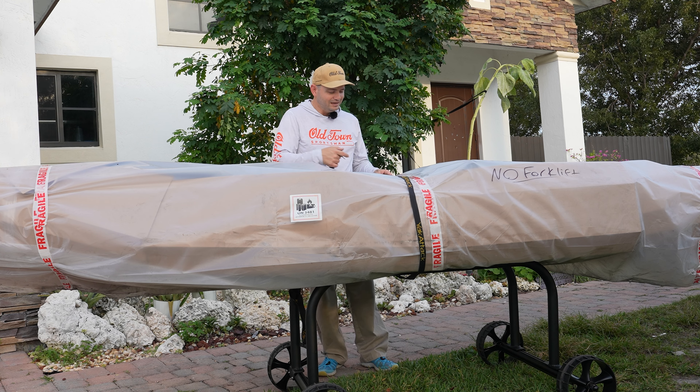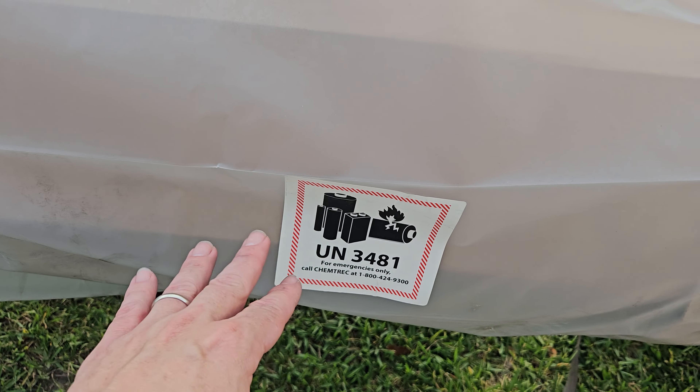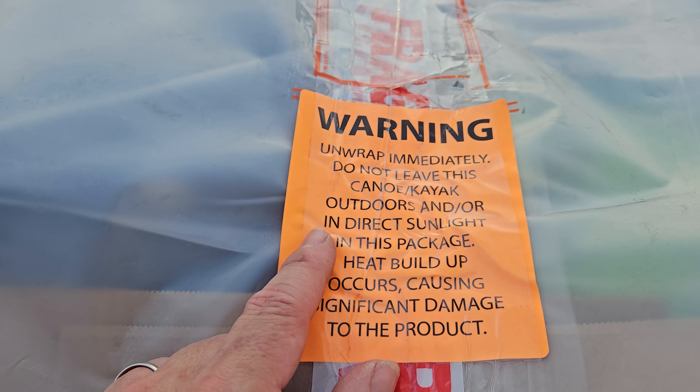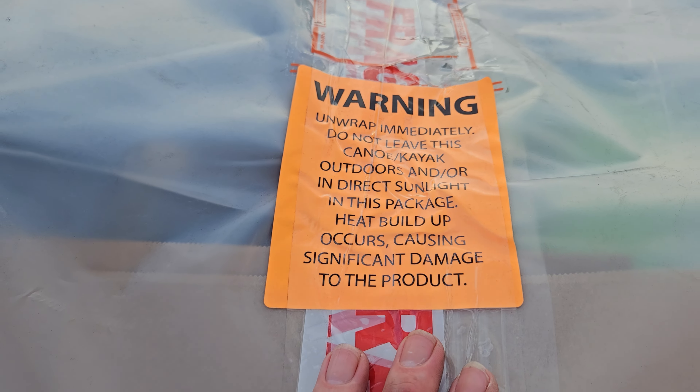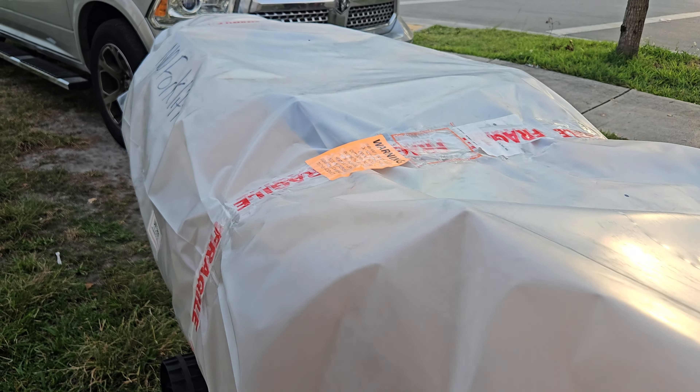Oh, remember to charge the battery. Let's go ahead and unbox it. Let me show you everything that it brings. See that sign over there? That means there's a lithium battery inside this package — warning, unwrap immediately, do not leave the kayak in sunlight in this packaging. I guess because it's going to keep cooking, you don't want that. So this is how it looks before we start unwrapping.